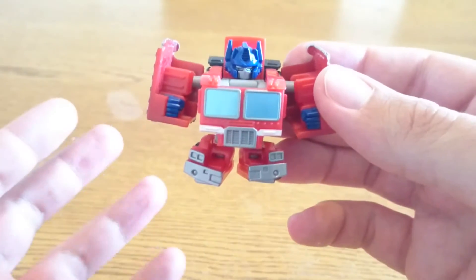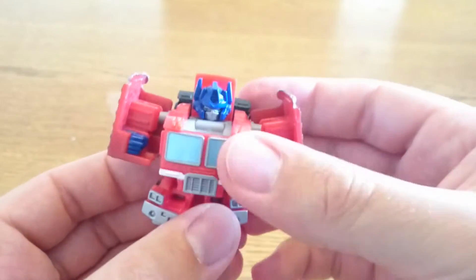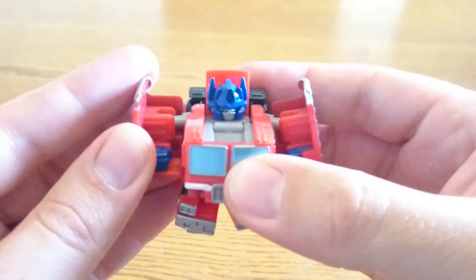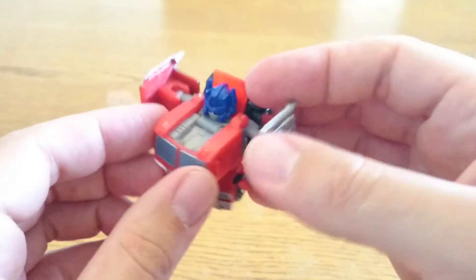They're quite nice fun toys to have on your desk and muck about with. I've been doing that at work — I've had these two on my desk and have been playing around with them while on the phone and doing things in the office.